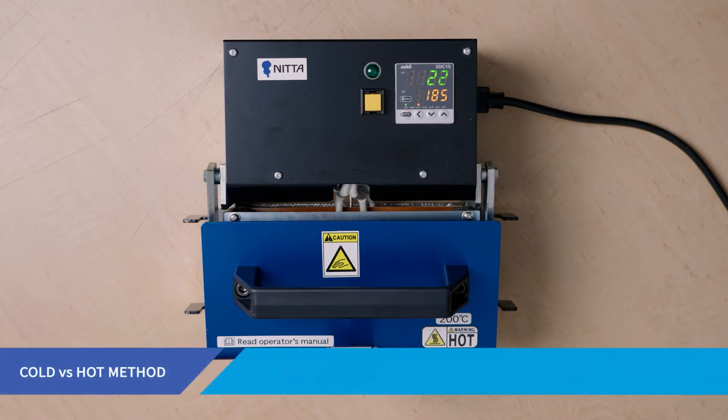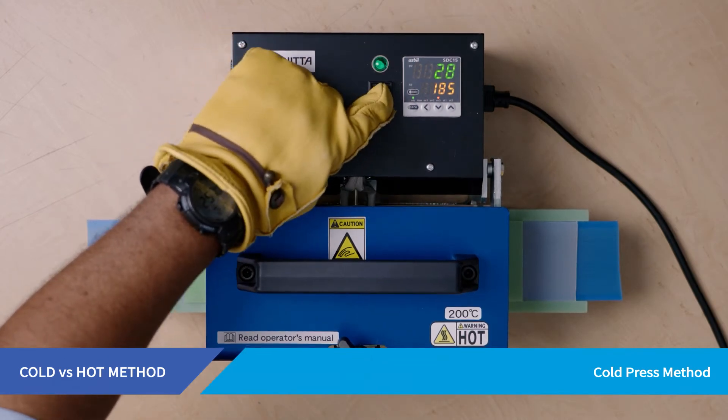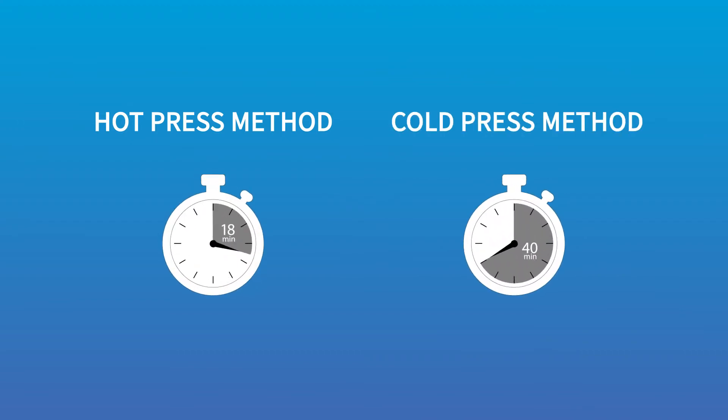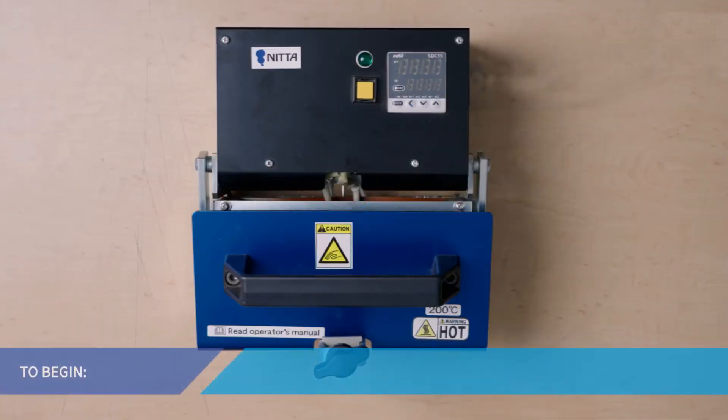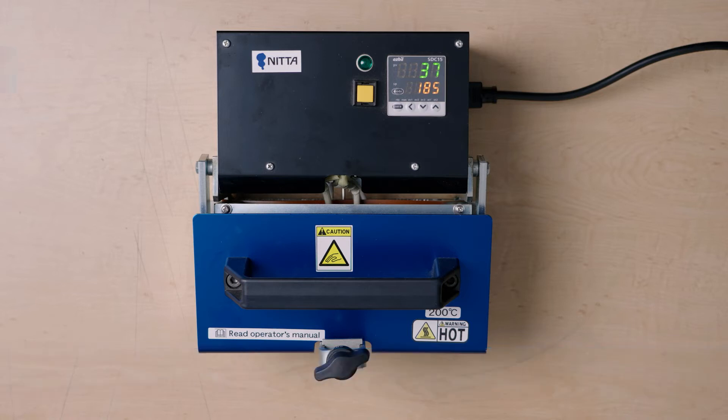Nita offers two different options for belt splicing. With the cold press method, the heating press will not begin to heat to the required operating temperature until you press the start button. The hot press method preheats the heating press to the required operating temperature while you are preparing the splice, so it's ready to begin cooking operations faster. The hot press method's cycle time requires 18 minutes, while the cold press method requires 40 minutes. To begin using either method, start by plugging in the heating press. When power is first applied, the press will run through a 6-second diagnostic check, after which the actual and preset temperatures will appear.